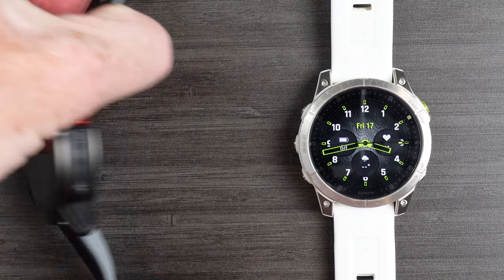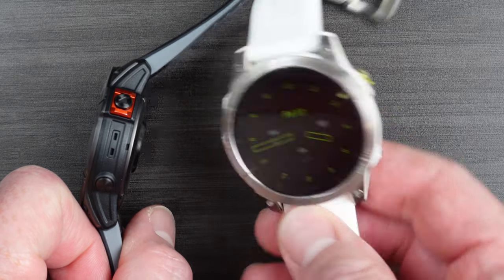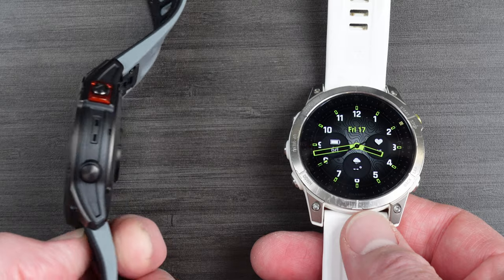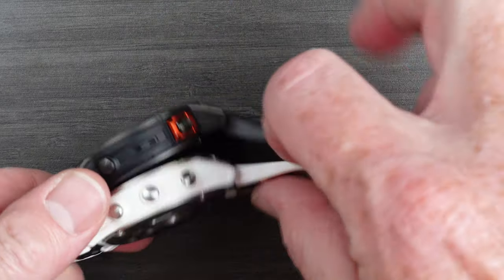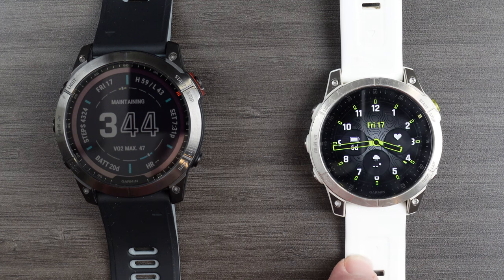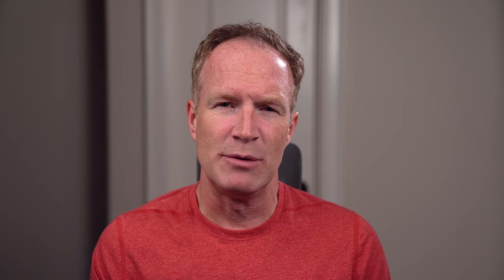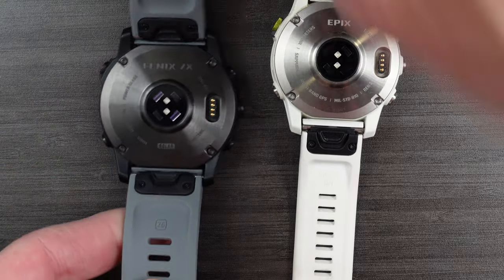Flipping these over, the back of both of them is stainless steel, which is different from the Forerunner range that was typically plastic and less durable. They both have pretty much the same heart rate sensor on the back as well. The Epix is slightly thinner than the Fenix. The weight and bulk of the Fenix 7X have had a bit of an impact — I need to ensure it's pulled very tightly on my wrist when working out, whereas that's not the experience with the Epix Gen 2. The straps differ only because of the 7X being the larger watch, and most Garmin watches today use the same straps as the regular Fenix and the Epix Gen 2, with the same quick release system, making them interchangeable.